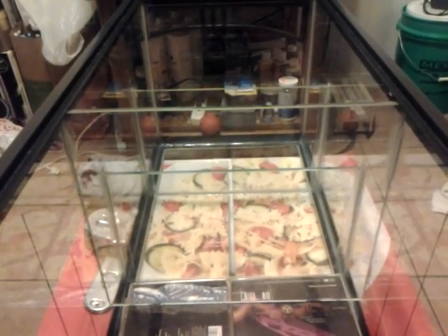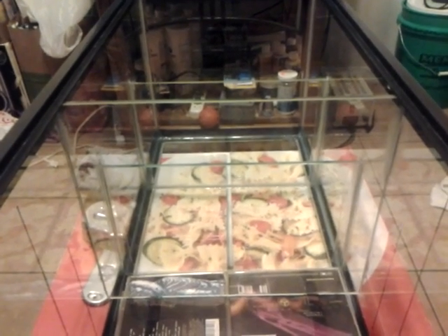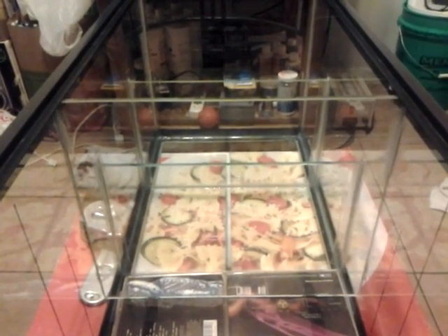Hey everybody, how you doing? Tonight I'm going to show you how I silicone my glass panels into place. If you've been watching the prior videos, then you already know what silicone we're using, where we got it, and stuff like that.